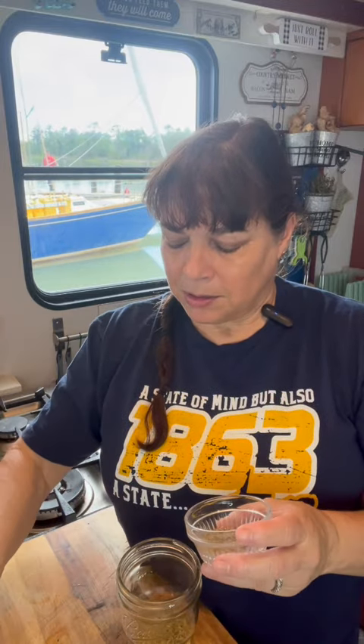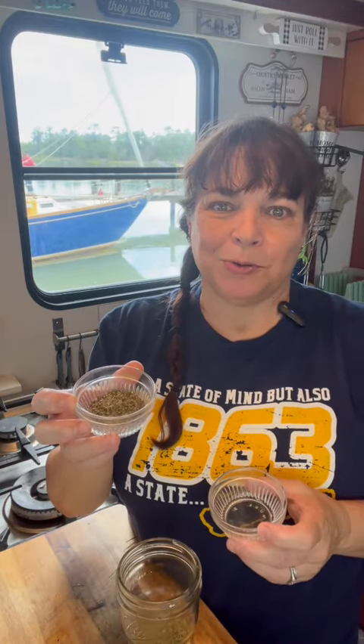One teaspoon thyme, one teaspoon parsley, one teaspoon cracked black pepper, one quarter teaspoon celery salt, and if you want to add a little zest to it, one teaspoon crushed red pepper. Now just look at all those beautiful layers of flavor.